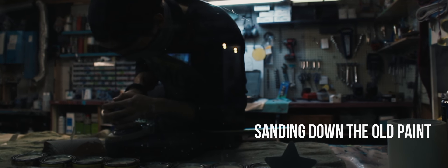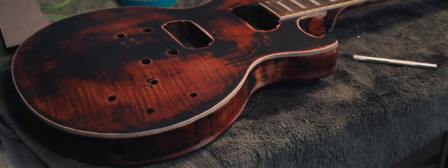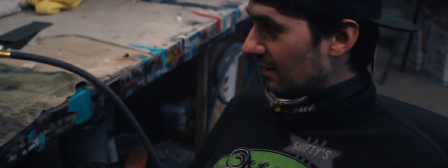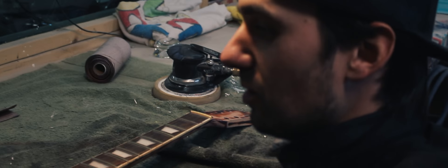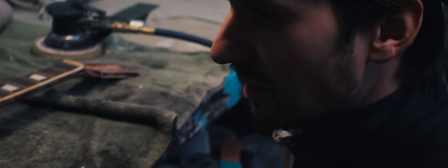So the first thing I did was I started sanding it down. Originally I was going to prime it and paint it — custom paint. But then as I started sanding it, I kind of got this really old school weathered look, and I really liked it. So it kind of put a wrench in my original designs. It's almost like when you're redoing a house and you pull the carpets up and you've got this beautiful wood floor underneath.